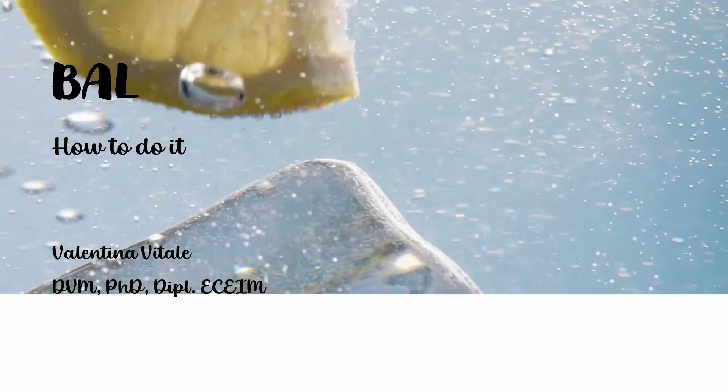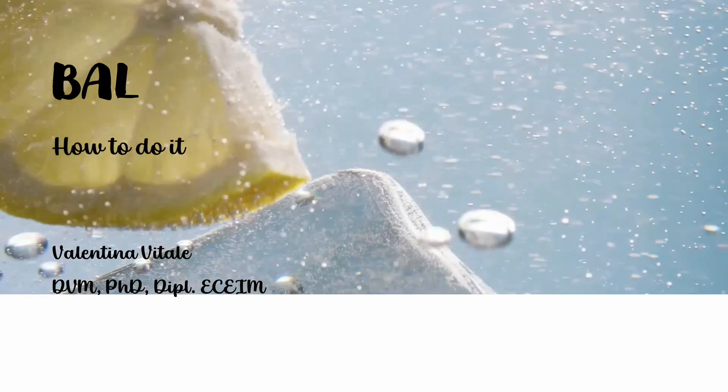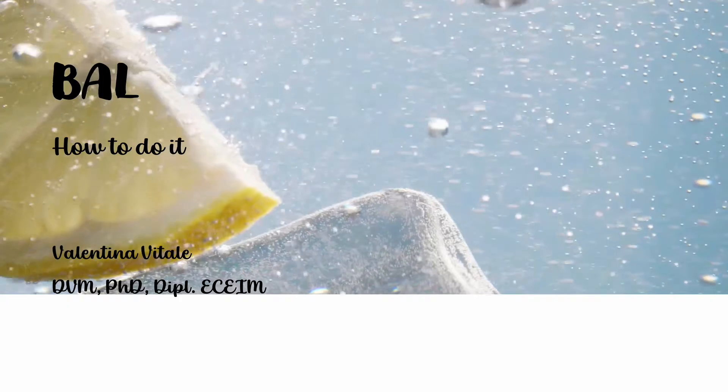Hello, welcome to my channel. In this video, we are going to see the procedure to perform a bronchoalveolar lavage.